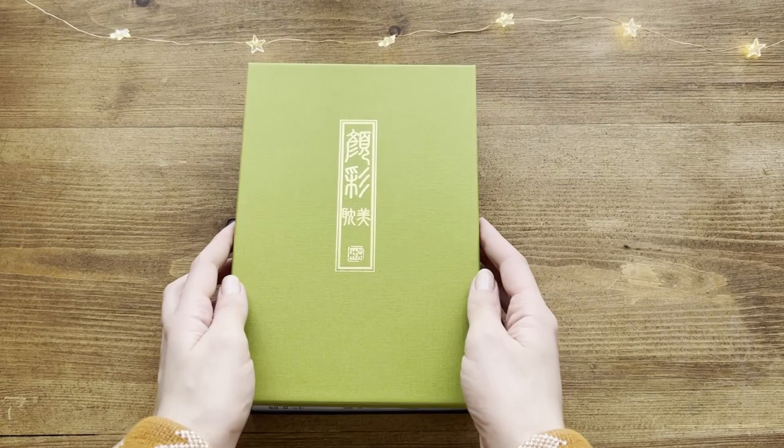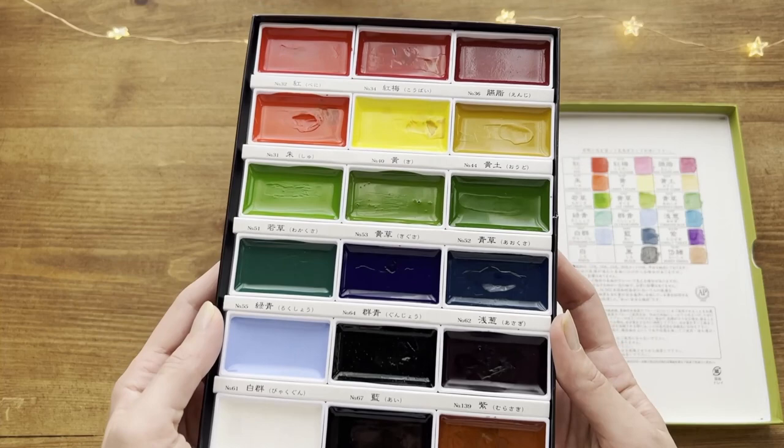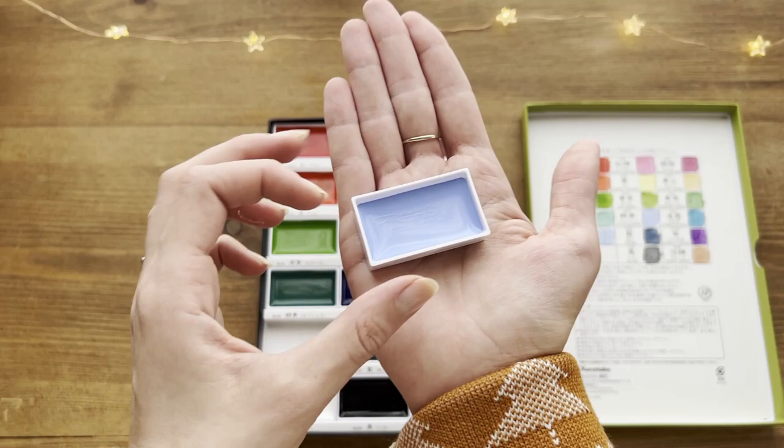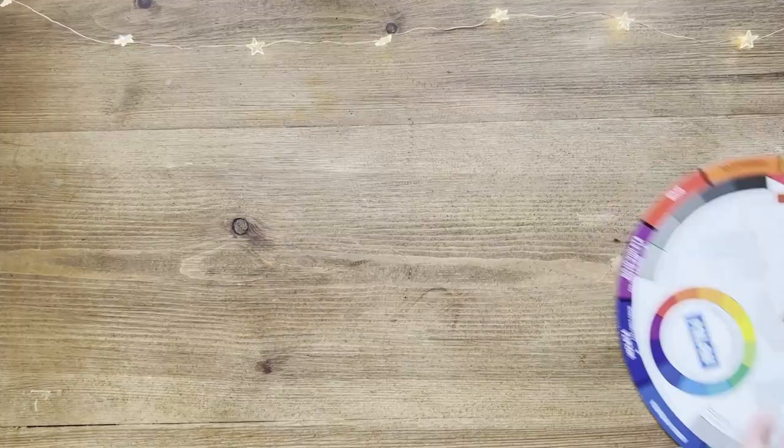As for the watercolors, I decided to include this Kuretake set that is suitable for both beginners and artists in general who want to try something different. It has this elegant matcha green box, perfect for gift giving, and it also has a unique color selection different from the typical watercolor brands. You can find different sets on Amazon with more or less colors, but since the pans are larger than the typical ones, the box can take up a lot of space on your desk. I've recently done a video about it — I'll put the link on the screen if you want more information.